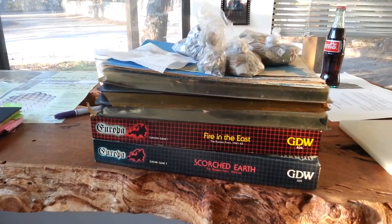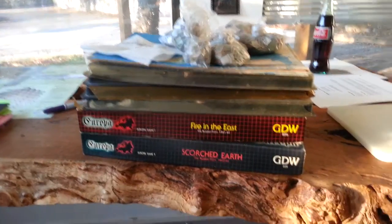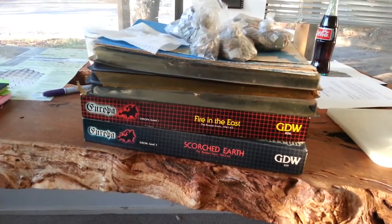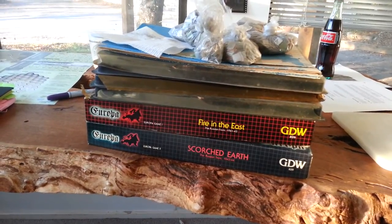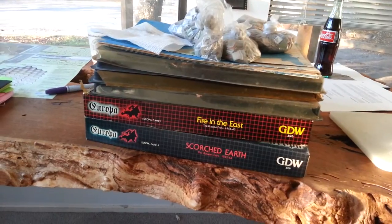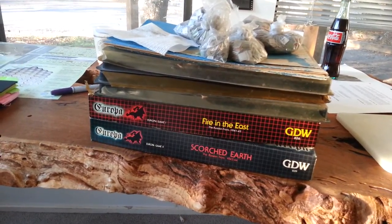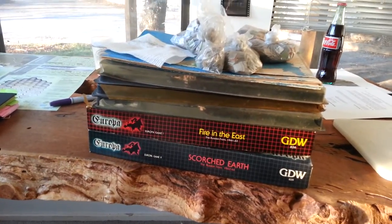Morning everybody. A couple of days ago, or maybe more like four or five days ago, I posted a request for a copy of the Fire in the East rules. I have a PDF version, which Jeff Schultz was kind enough to give to me, and all the charts in fact as well. So I've now got a complete copy, which is kind of cool.